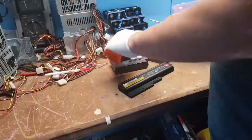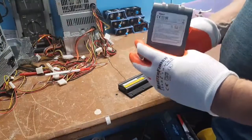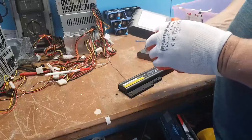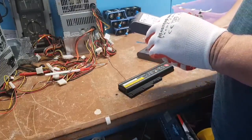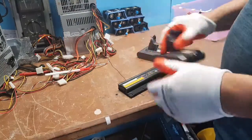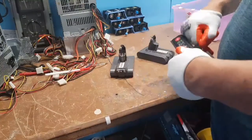Hi guys, Chuck's back. Got a couple of batteries here — a Dyson, which is going to be fun to pull apart because I've never pulled one of these apart. Apparently it has 21.6 volts at 350 watts, so we'll check that out. And another Lenovo which we'll pull apart real quick.